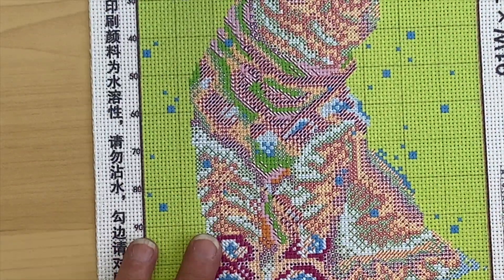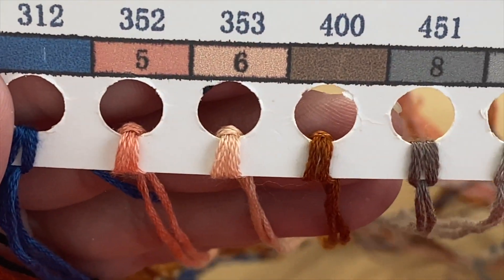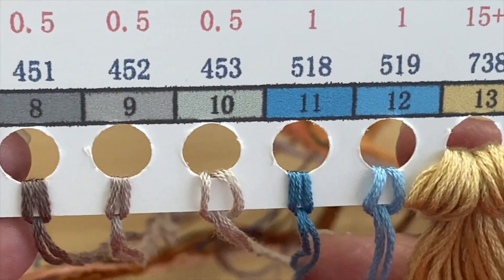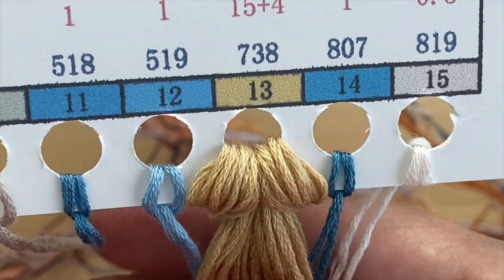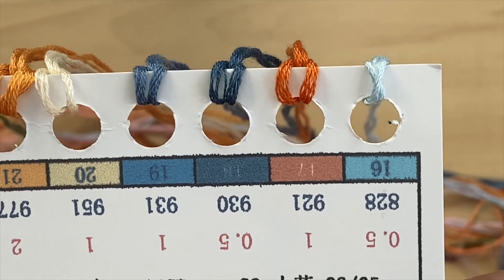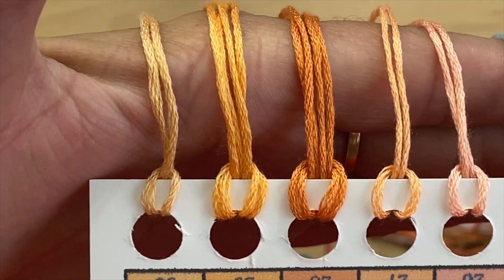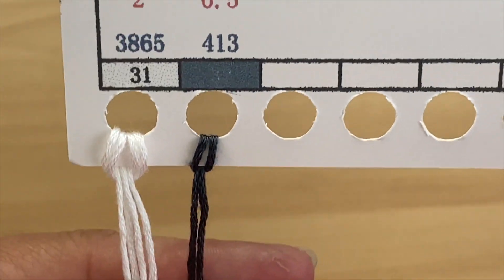Okay, there's our canvas. We'll set that to the side and start with the floss cards — there are two of them. We'll start at number one and work our way through. You can tell by number 13 the amount of thread that is the back color. On our last card there are only two colors — number 31 and 32.